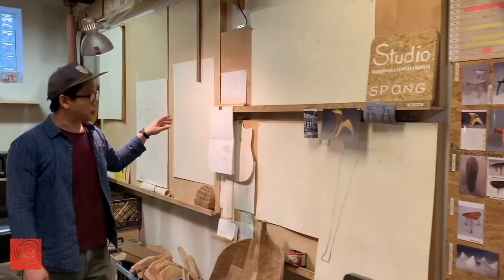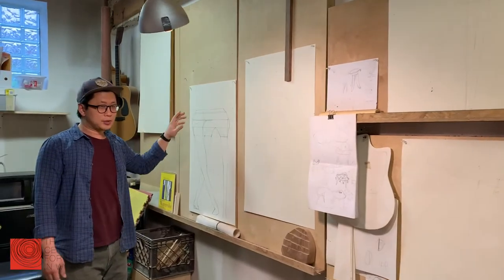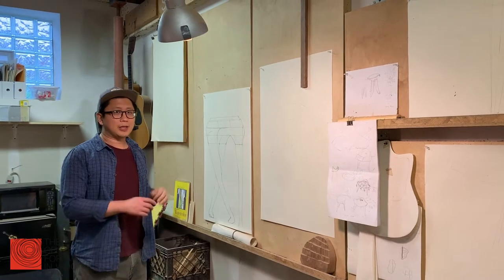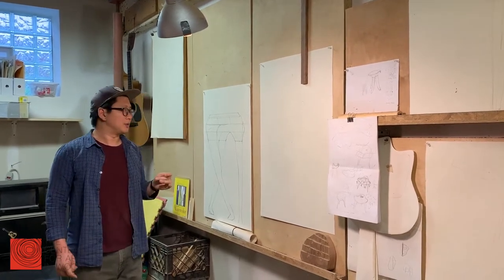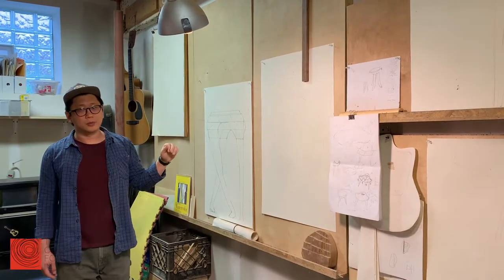And over here, this is my drawing boards. This is where I do all my drafting or accurate drawings for the work.